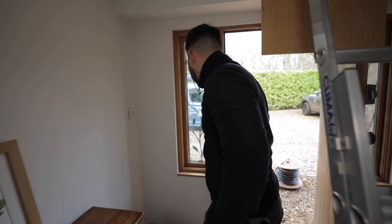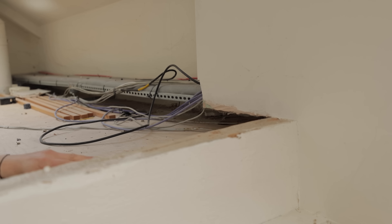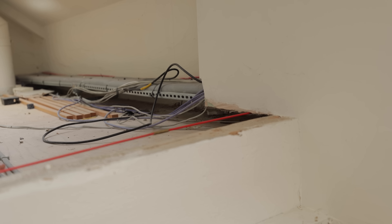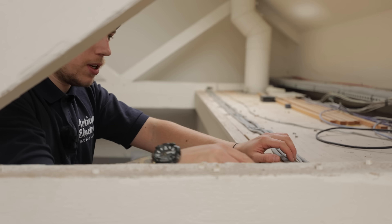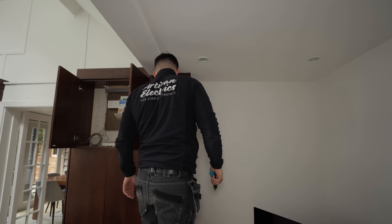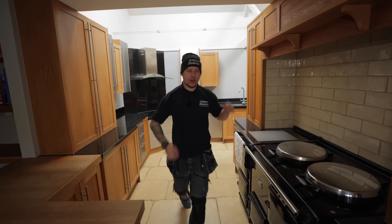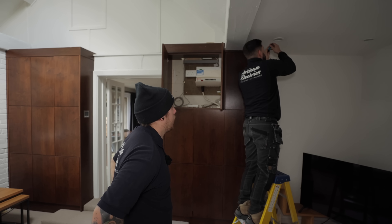We've got rods and we're trying to get through. How far has it got to go? We're hitting stud work. Could we not get through that little hole above? The cables will bend like an S — it might just be easier to run through the lights, but they've been siliconed in.